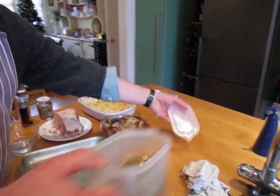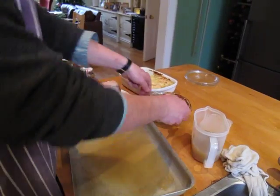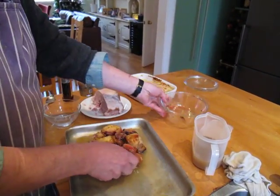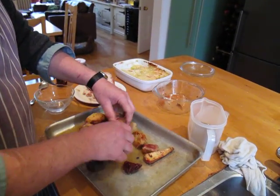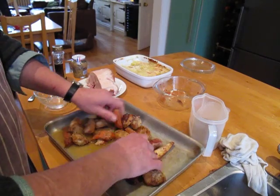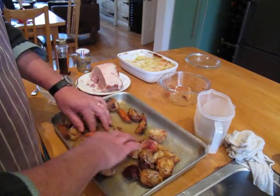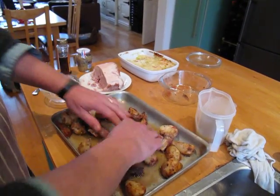First of all we're going to use a bit of the stock left over from doing the ham, because that's too good to waste. The old roast potatoes all go in there. We've got shallots, carrots, parsnips — all that goes in there. It's already got the fat on it so we don't need anything else, just a little bit of moisture.